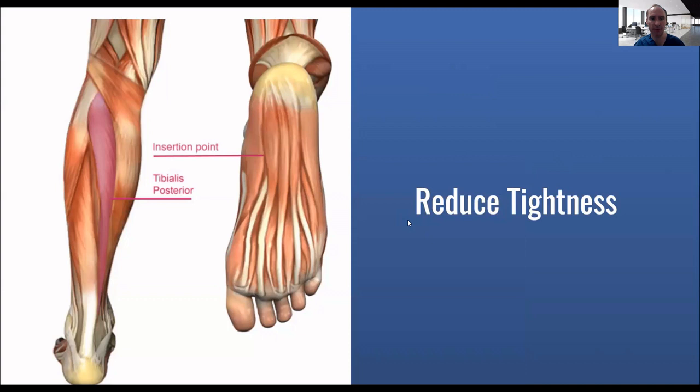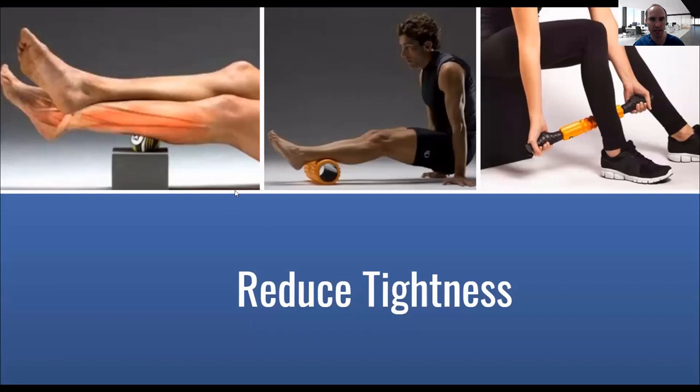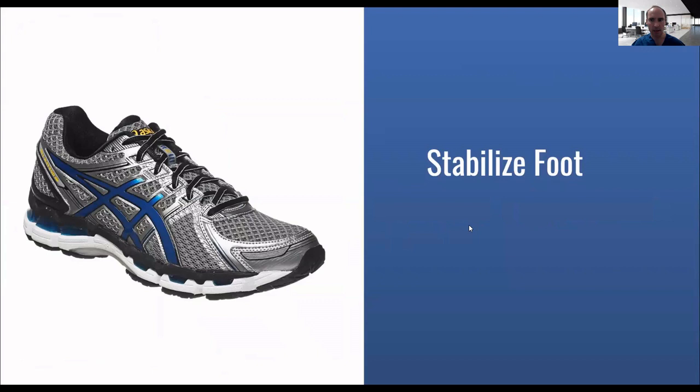I also have people do a lot of soft tissue work because the peroneal tendons can be tightened. I have people do physical therapy with the Graston technique — this is shown on the Achilles but can also be done on the peroneals. I'll have them do either some type of home therapy with trigger point tools or something similar — basically rolling out the peroneals and loosening all the muscles in the back of the legs. You can use a yoga block with a ball, a foam roller, or a rolling stick. You can do some types of stretching as well, although stretching isn't really great for the peroneals unless some of the other tendons are hurting or tight. Stabilizing the foot with a nice stable shoe is helpful, and you can also do an ankle brace temporarily.